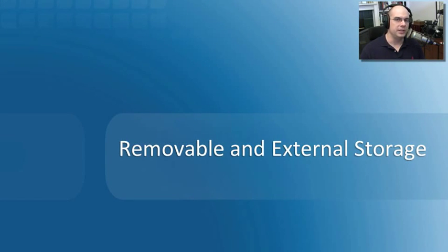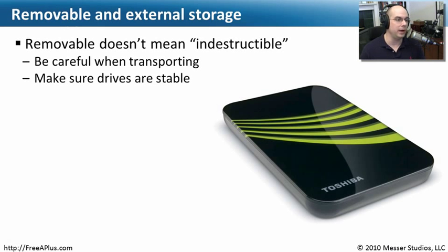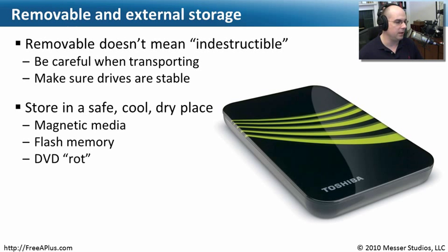Removable storage is almost a little bit easier to work with because we're not usually working inside of a computer — we have an external device that we're plugging in that can be moved back and forth. But there are certain things you should be aware of. Removable is not indestructible. Even though we're disconnecting it and it's not spinning around, these are still very fragile items. You want to take care of them when moving them, because there's a much greater chance of it falling on the ground or getting crushed by something else.